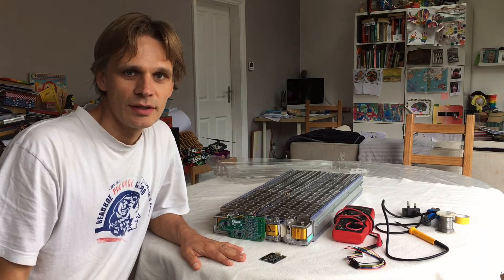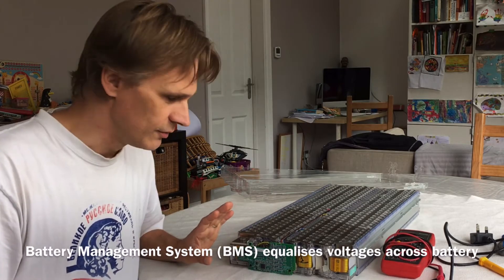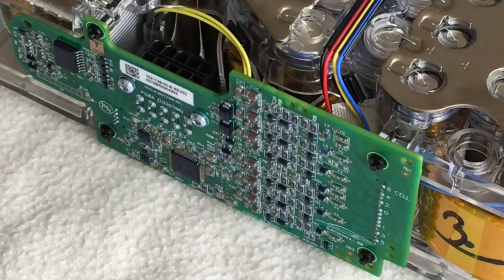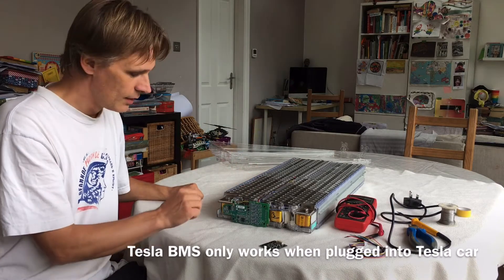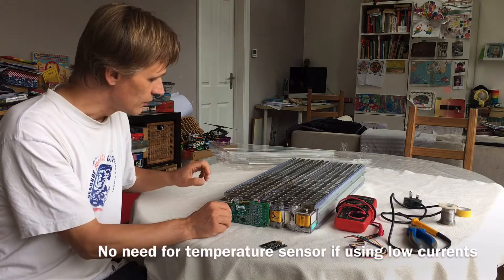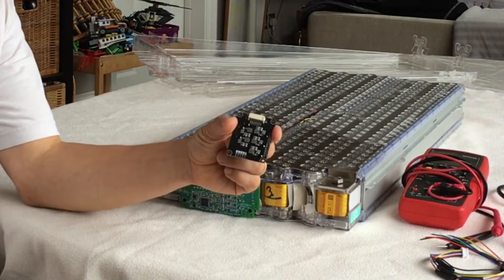This video is going to show you how to change the battery management system on your Tesla battery. The battery management system is important because it equalises the voltages across six groups of cells. This is Tesla's proprietary management system which equalises voltages across all 16 sets of batteries. It also checks temperature, but we don't need that because we're not going to be using high currents. We're going to change this to a much simpler battery management system that I got for about £14 off eBay.